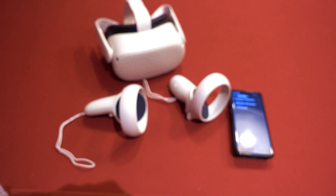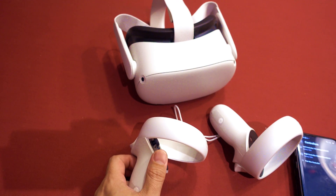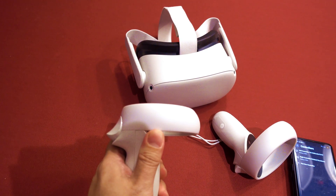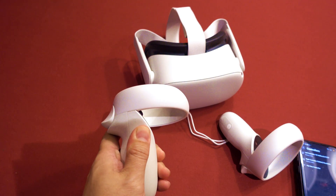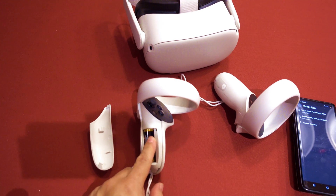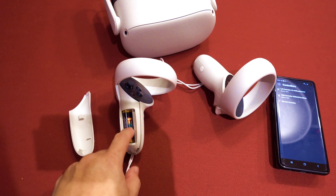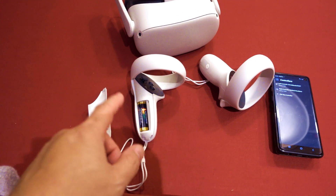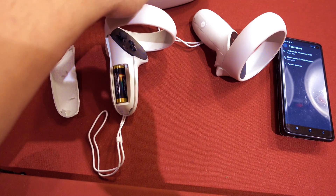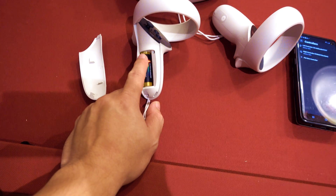So on a hunch, what I did was I decided to turn off the Oculus headset and then pull the battery out of both of the handsets. Then I turned on the Oculus headset and put the battery back in my left controller, which was not working.